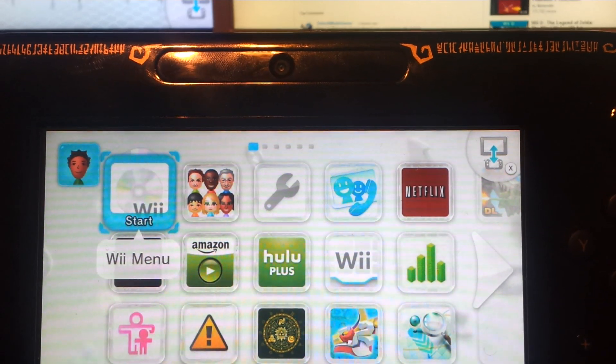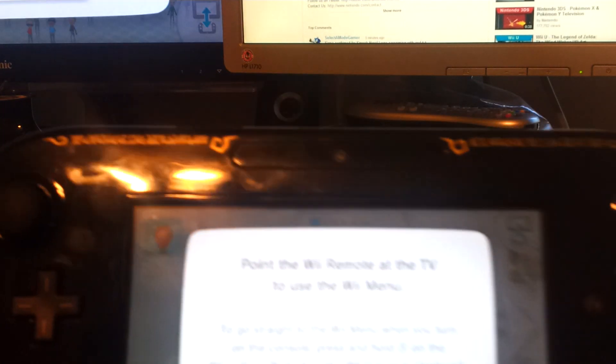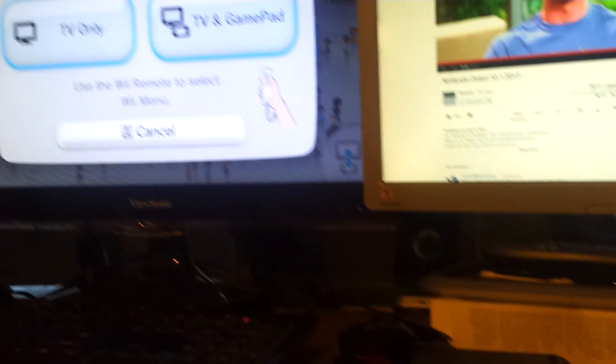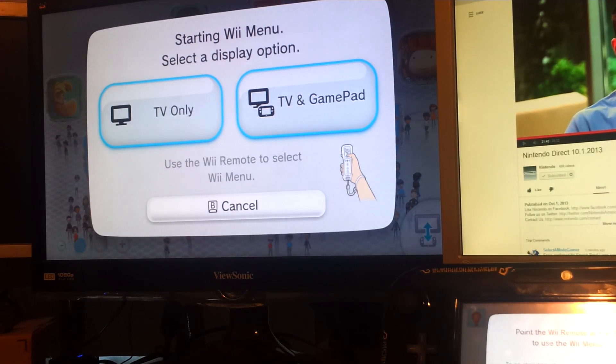I currently have a disc in here for the Wii. Now, as you've probably known if you already own one, as soon as you click on Wiimote, this tablet becomes completely useless. But look — it says TV and gamepad. This actually gives you the option to play using your gamepad as a TV.